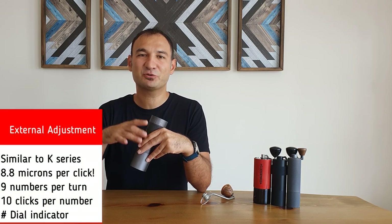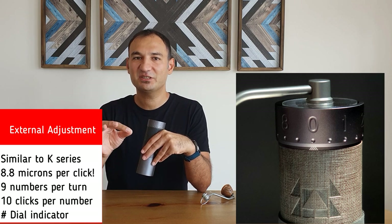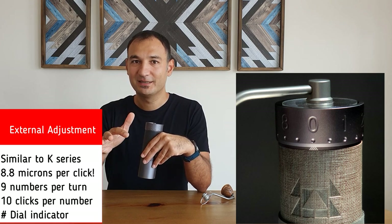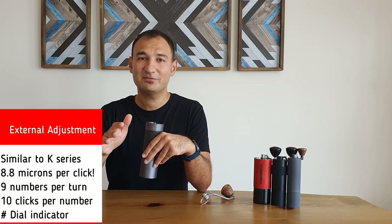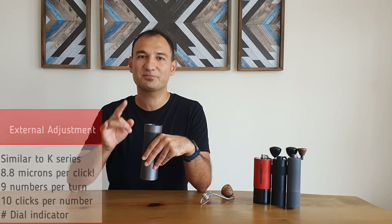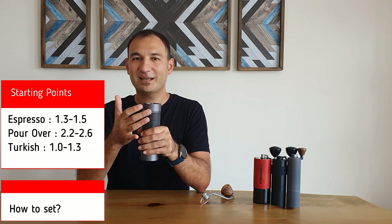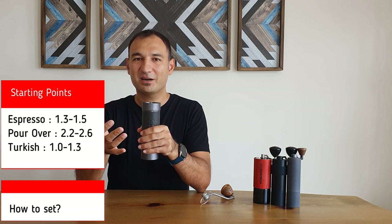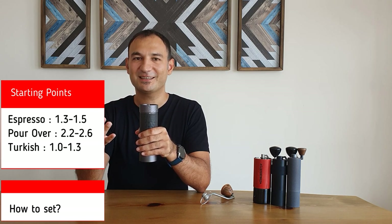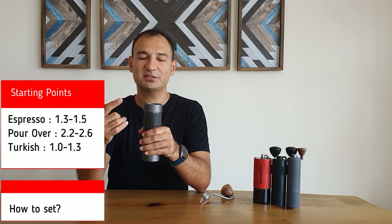The major change on the J-MAX is the external adjustment system, which is similar to the K-series. This one is equipped with external adjustment with 9 numbers, and between each number there are 10 clicks. More importantly, each click moves the burr only 8.8 microns — so this is almost closer to a stepless grinder. I believe this has the super-fine adjustment system after the Kino M47, which makes it great for the espresso dialing process. There is a small dial indicator showing which click you are at, which helps you remember which rotation you are on, because with the J-MAX you use the third or fourth rotation. For espresso, for example, I use 1.5 or 1.4, which means one complete rotation and number 4 or 5.